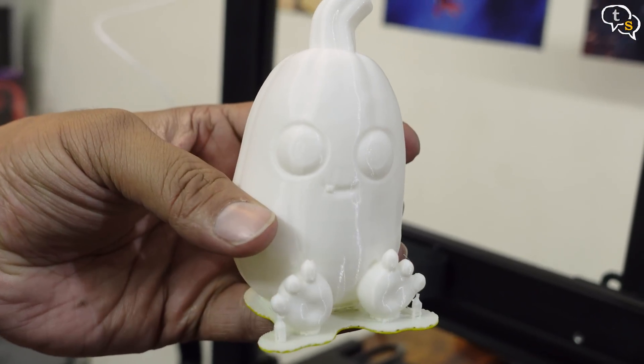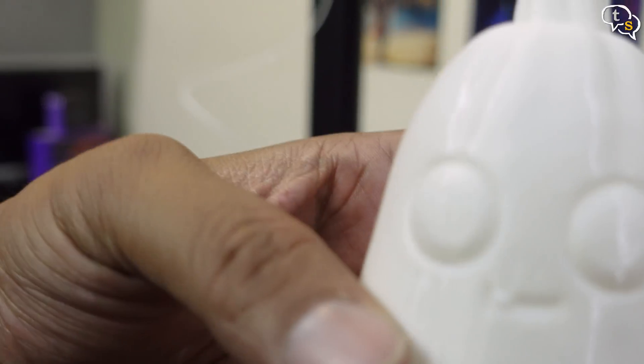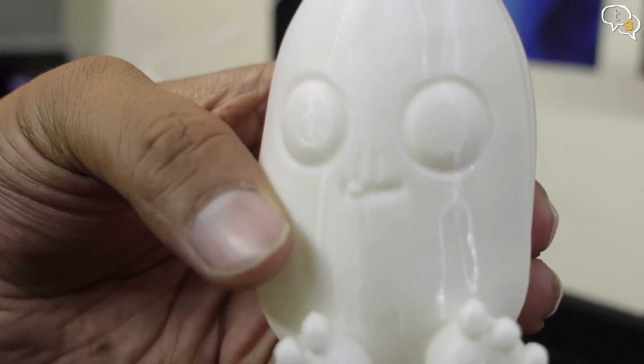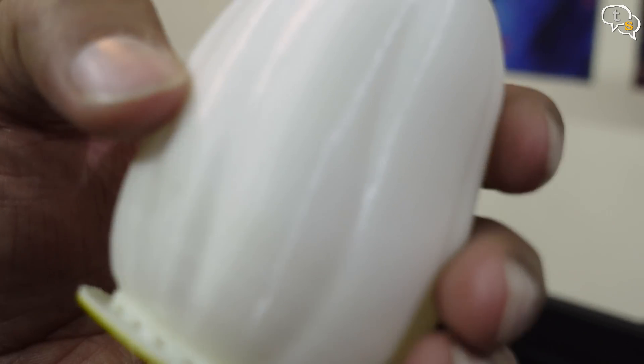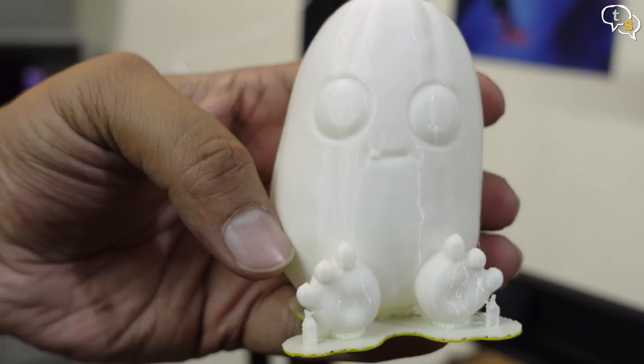The print has come out really well and the filament has a shine to it which I didn't know it did. The tiny details are also very clean. There was a bit of yellow filament in the nozzle, hence the two colours. Overall, it was a clean print and it was quite fast too.